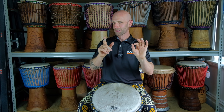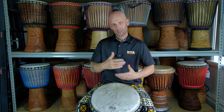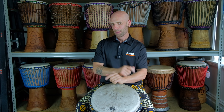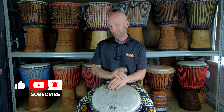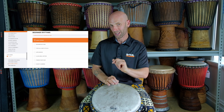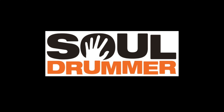Alright everybody, take it slow, remember to focus on the technique, the timing, the feel. If you need to, watch a few times and slow it down — have lots of fun. Thanks so much for watching. If you can like and subscribe, that'll really help us out. Also check out the link for the Djembe Masterclass online, it's really awesome. See you next time, thanks!